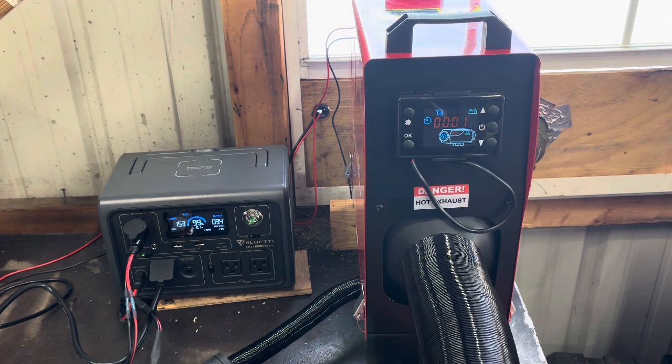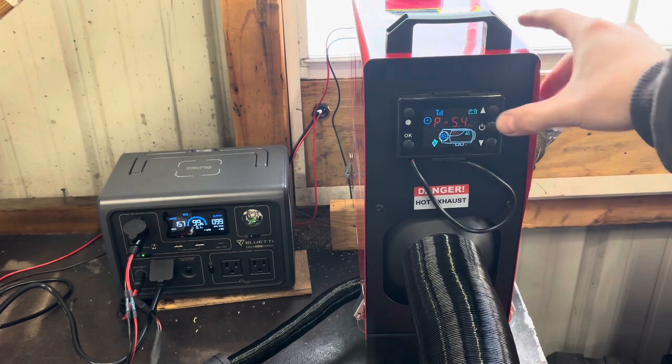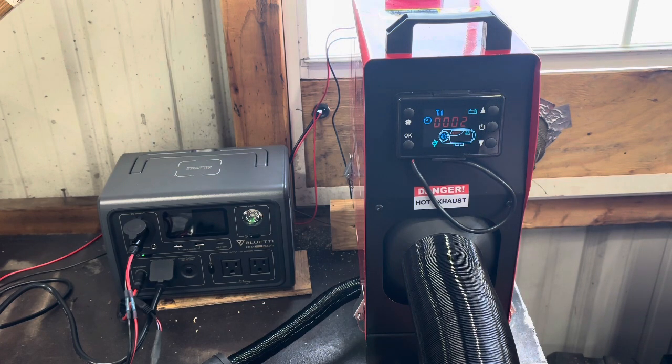We're sitting around 94 watts, which I think is about the max it gets up to — around 100 or so. And it's starting to pump. I'll make sure this is set on high. When this is running, the startup and shutdown process takes about five minutes because it heats the glow plug really hot and draws a bunch of watts. But once it's running, it'll run on high for about six and a half hours pulling 37 watts out of the Bluetti EB3A.